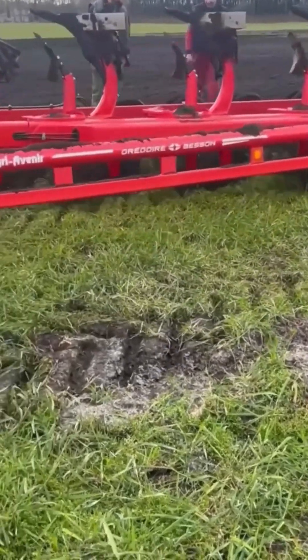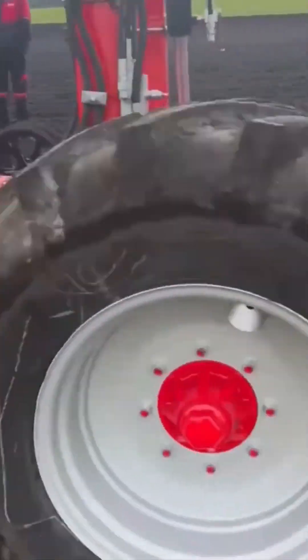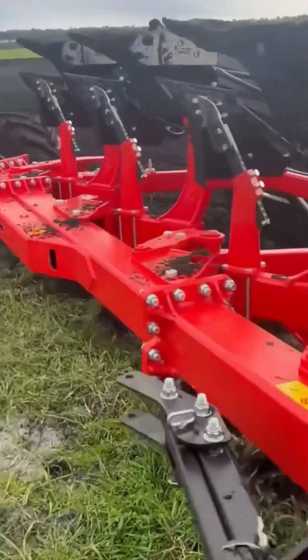Soil churner machine. It tills the land like it's making espresso grounds for giants. Earth gets pulverized, fluffed, and prepped like a garden bed on steroids.